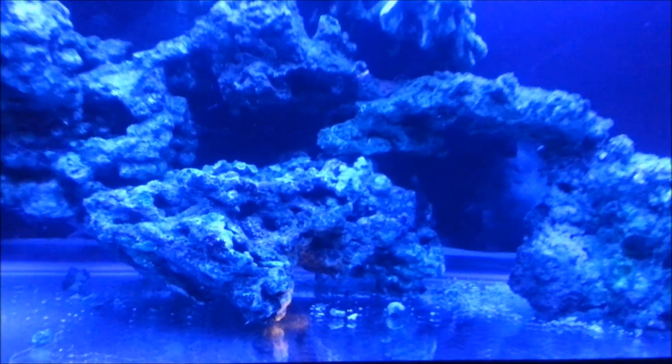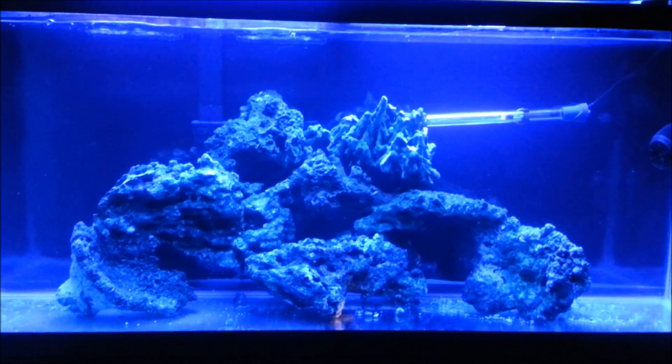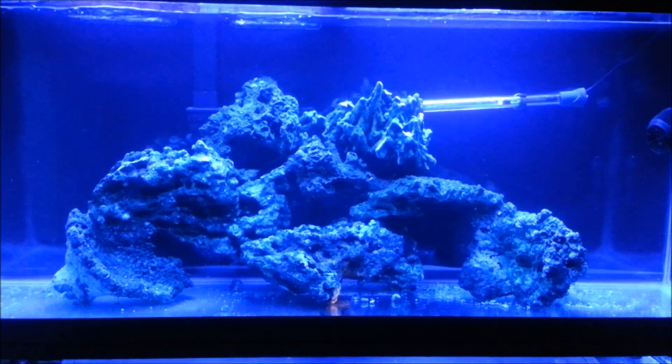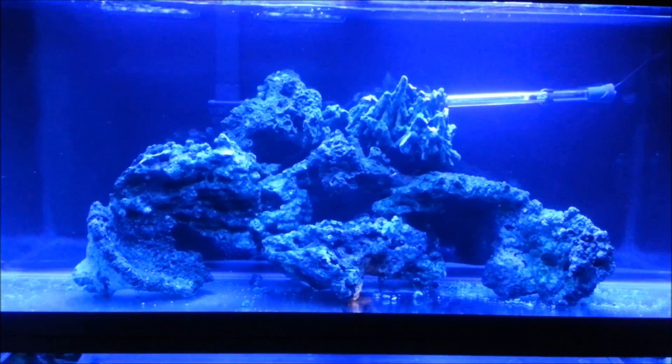The bottom of the rock is actually just touching a little bit — just the legs basically. I was actually able to pile everything on top to maximize flow. I just can't wait to get the sand so I can get this tank started. Anyway guys, I'll keep you updated. That's it for now. Thanks for watching.